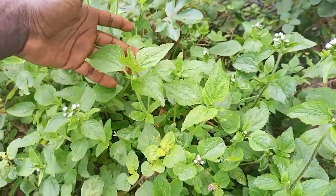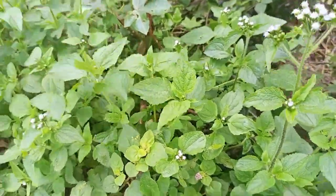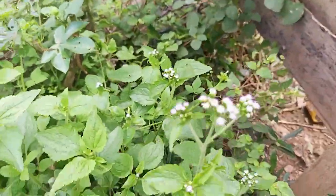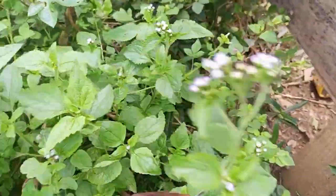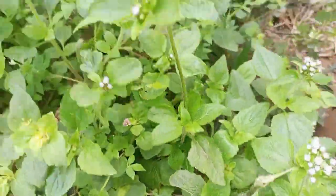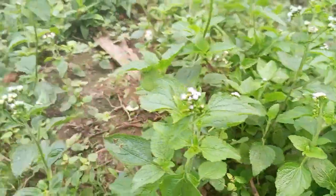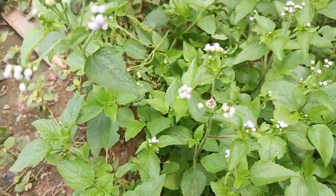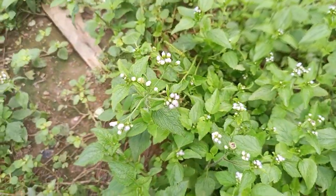By the Asante people, I don't know how they call it. But in my own Sushi language, we call it Ebruakuru. This is the plant I'm going to talk about. You can see how the plant is — let me move it around for you to view it well so that you know how the plant looks.